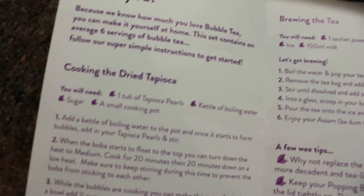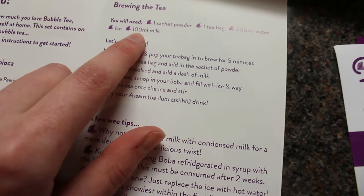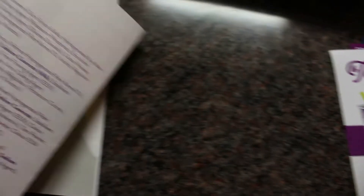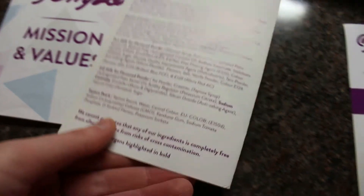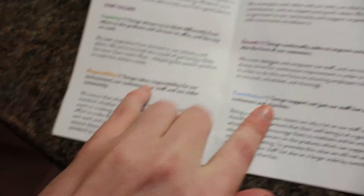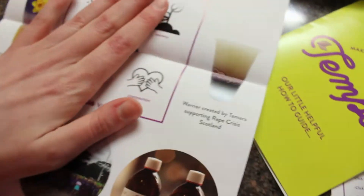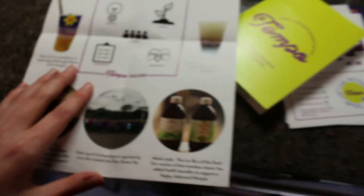The how-to covers cooking the dried tapioca, brewing the tea, and some little hints and tips to try out. My girlfriend is down at the shop and I hope she bought milk because I don't have any. We also have the missions and values pamphlet — it opens out into a gorgeous little poster with all their values: creativity, responsibility, community, growth, and contribution, plus a little history of what they've done.